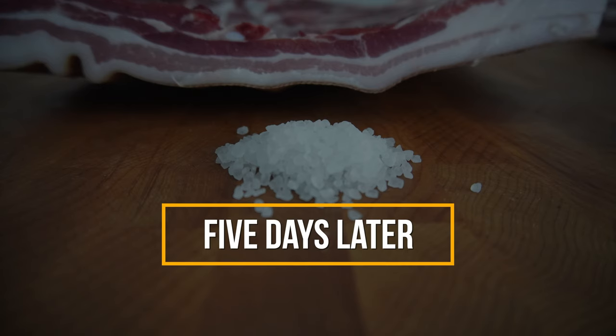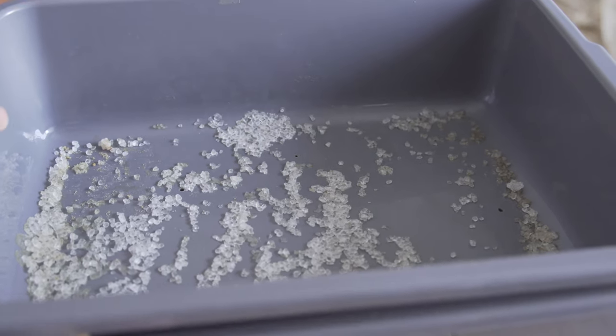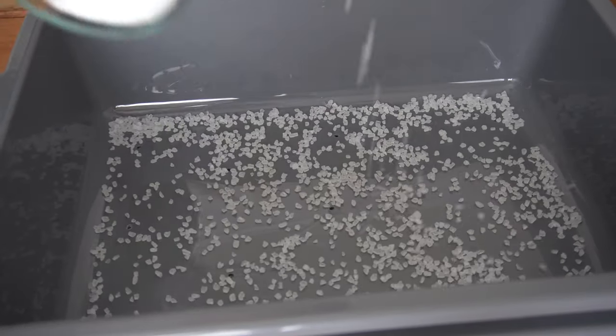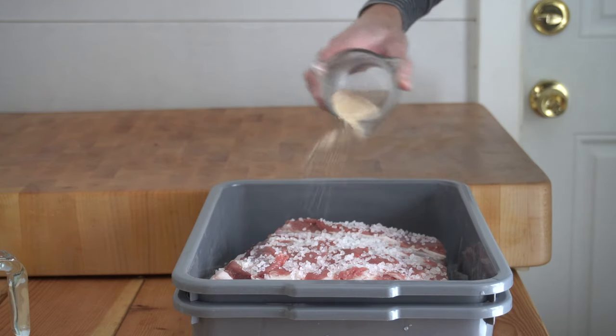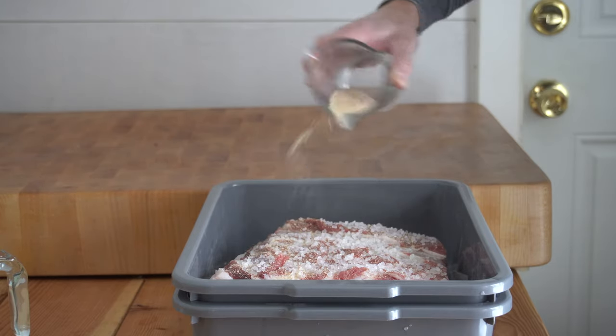That'll sit in the refrigerator just like that for 5 days. After 5 days I took the bacon out, and in our lower tub here is all the juice that drained out from the bacon. So I clean up the trays and then we do the same thing we did 5 days ago — add the salt to the bottom of the tray, the sugar, and then the bacon back in. But if you're curing two pork bellies at the same time, you just want to flip the order they're in. The one that was on the bottom last time will now be on top and vice versa.